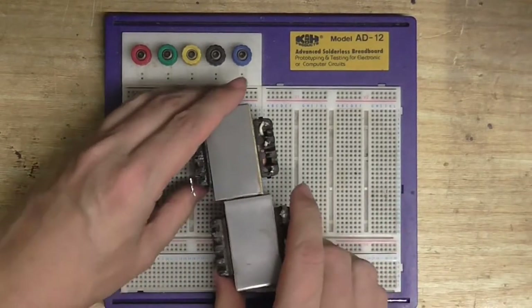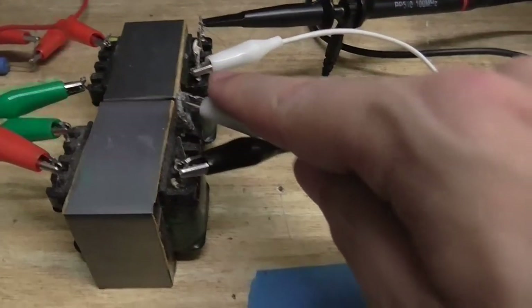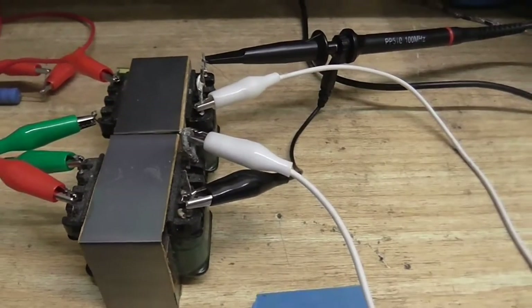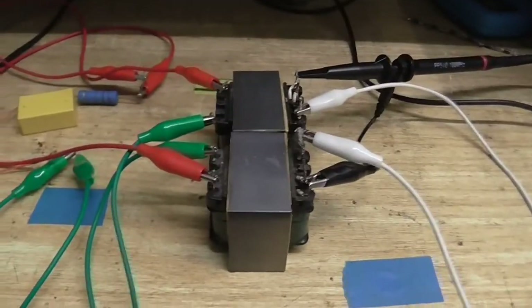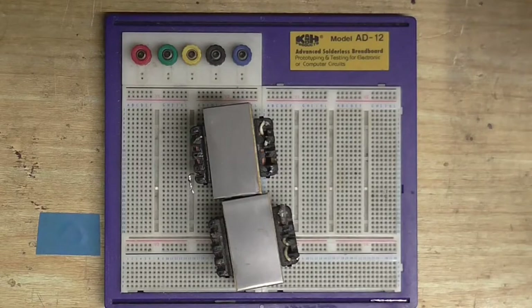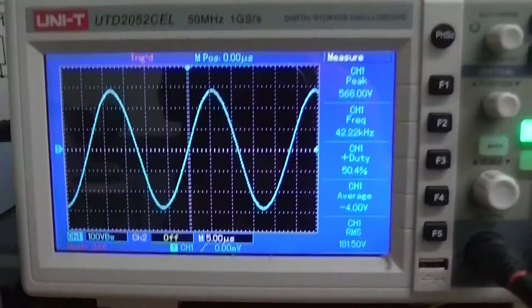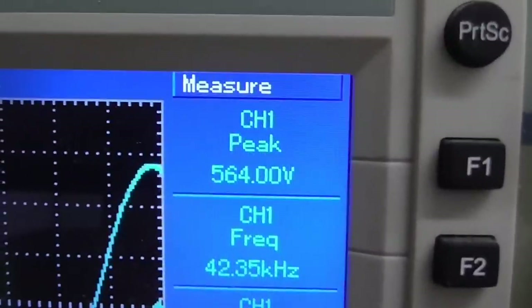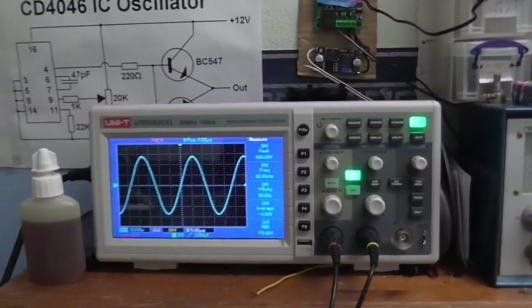I wired them up so the primaries are both in parallel, and the high-voltage secondaries are in series, but connected in opposite phase to each other, so they should have cancelled each other out — and I was getting about 80 volts or so. So that idea is stopped right away. On its own, this boosted 12 volts to over 500 volts peak-to-peak, and it rounded out the square wave into a nice sine wave.